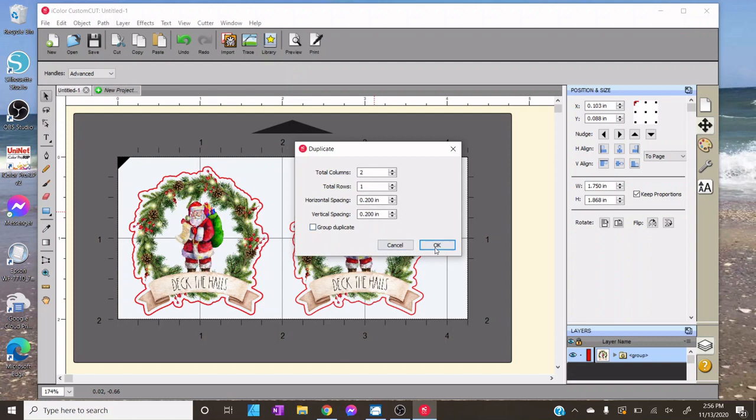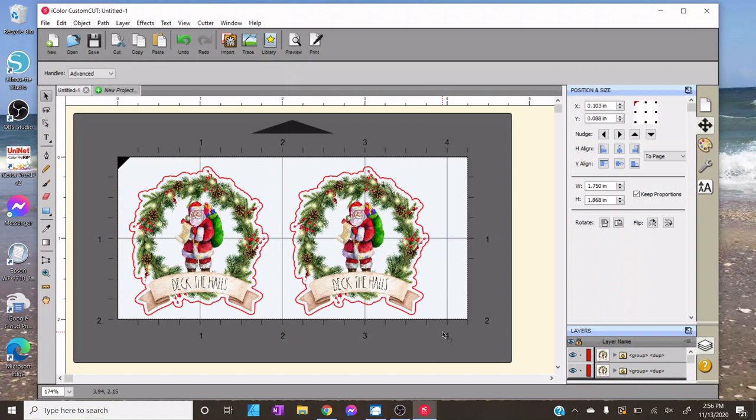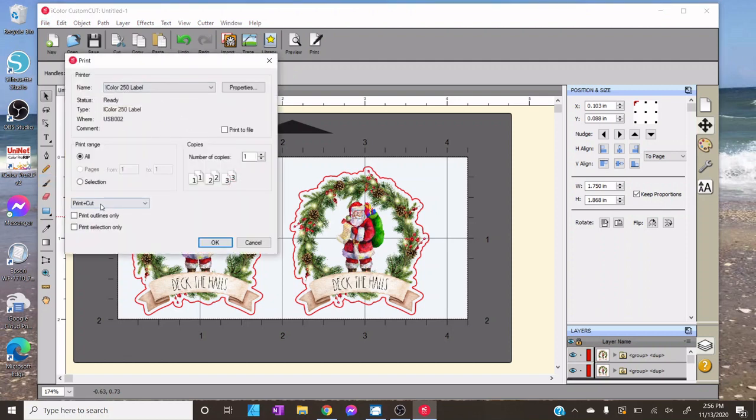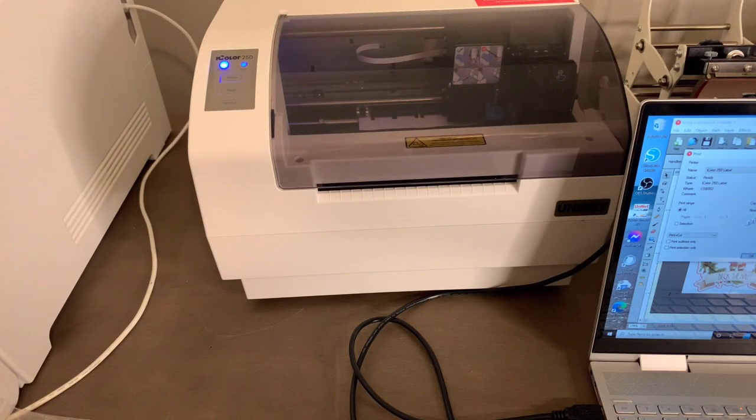The Duplicate feature is great if you're doing a 12-inch sheet — you can set how many columns or rows you want, set the spacing between them, and group them as one. If I'm printing a whole sheet for a business, this would be incredibly fast. This is about all you have to do to print your sticker — believe it or not, it's ready to go. Simply go to File, then Print, make sure Print and Cut is selected, and then I'll flip back to the printer before I hit OK because this moves very quickly and I don't want you to miss it.